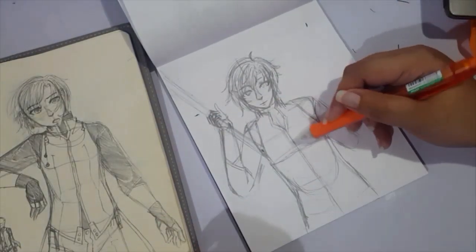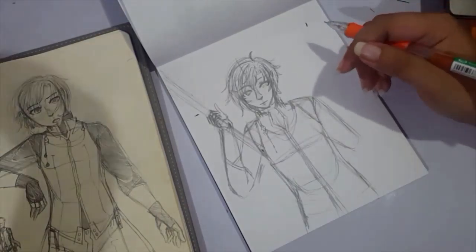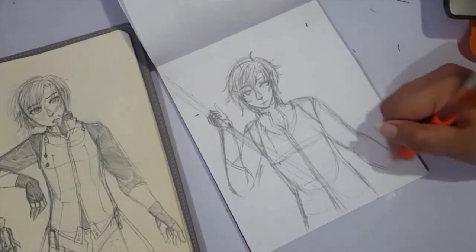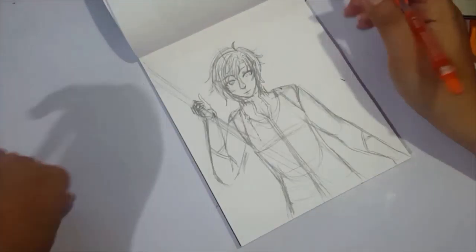Even though I was unable to upload my video for yesterday, I haven't really been consistent since Inktober, so hopefully I'll be able to get back into it.